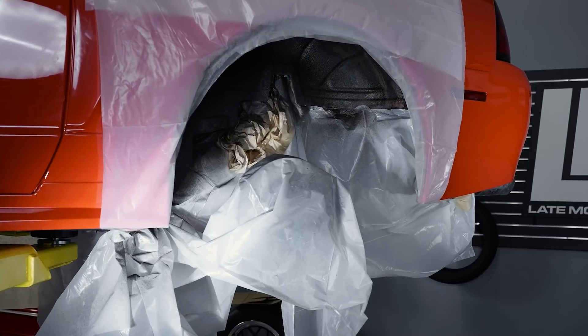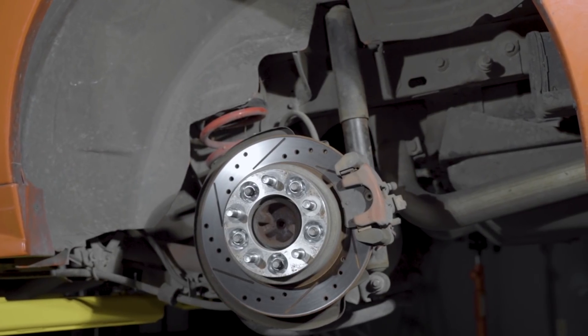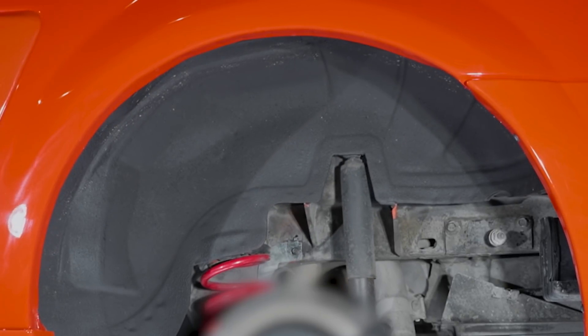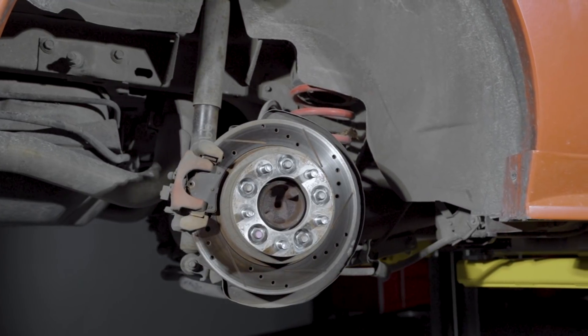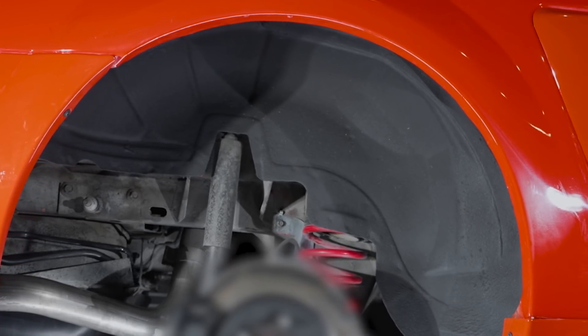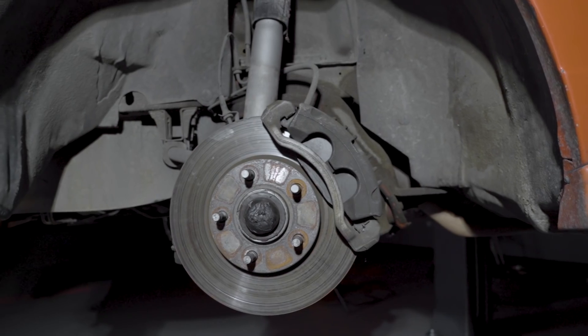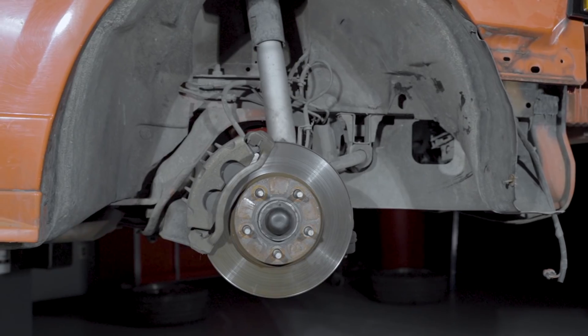The undercoating of choice was a 3M rubberized undercoating, which is something we currently sell on LMR.com. I'll be honest — at first I was a little skeptical, but I was blown away. I was really surprised with how the 3M rubberized undercoating laid down — really, really nice. The rear of that car really came together with just an undercoating. When they first installed the front fender liners, it made a world of a difference, and when they coated the rear wheel wells to match, it just completed the look.